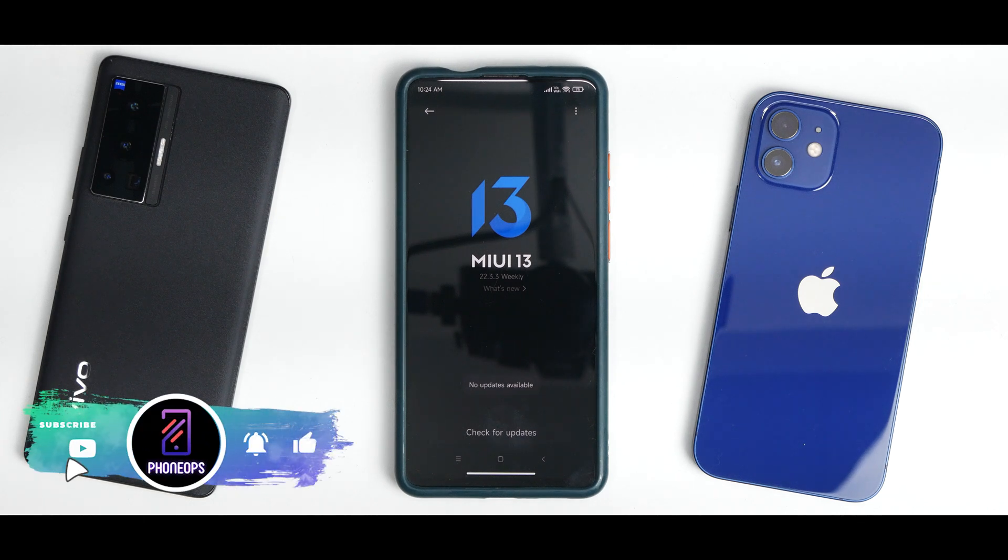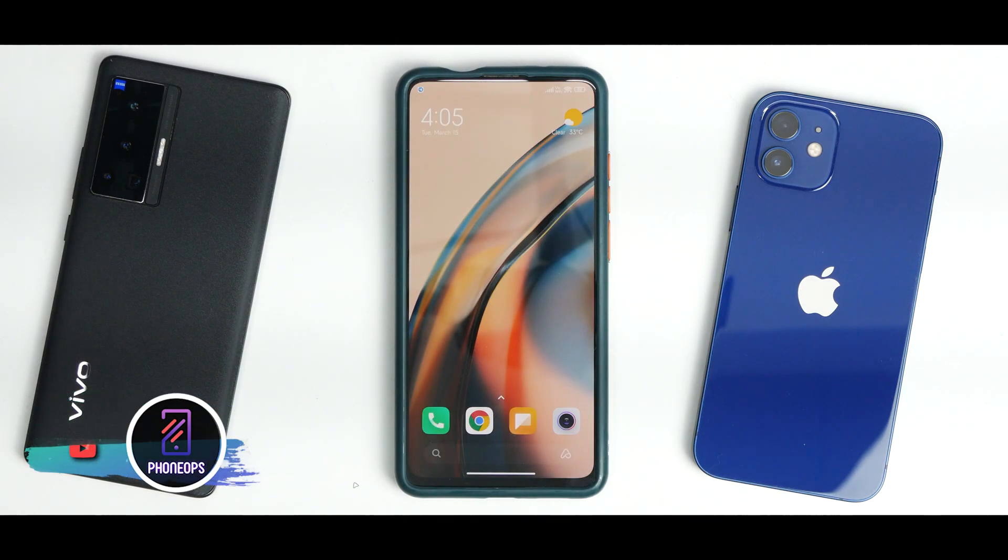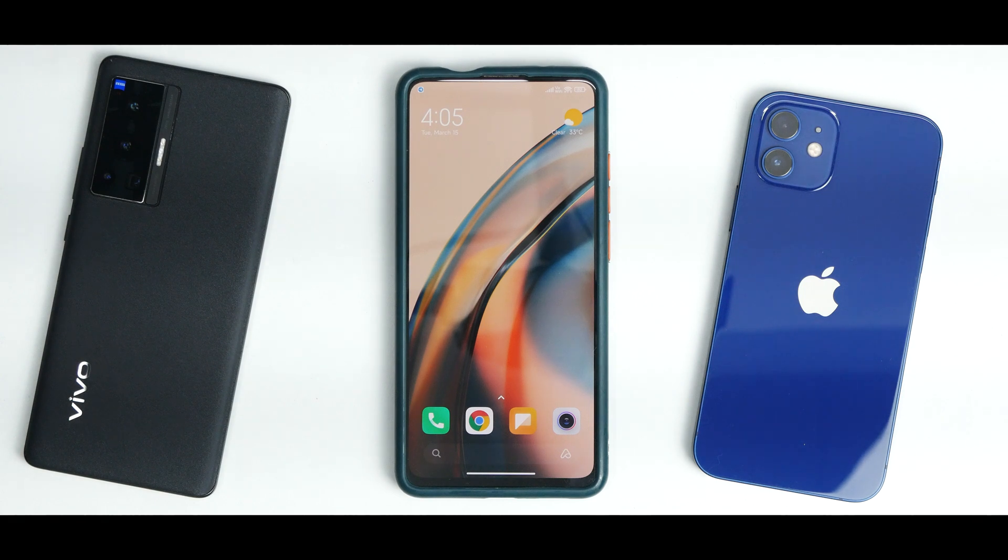When we talk about the MIUI 12.5.6 version for this phone, it was not released globally — not in Europe or India. This version was only available to the Chinese variant, the Mi 9T Pro, and it's one of the only enhanced editions of MIUI available to this device. With such a stable and smooth base, adding MIUI 13 features makes for a pretty decent combination, as you'll see when we cover benchmark numbers and battery life.